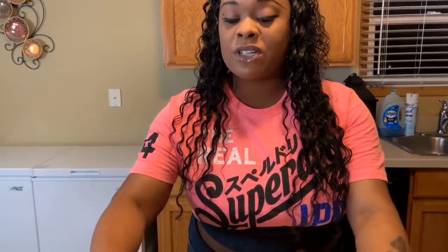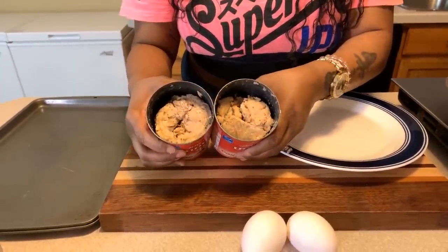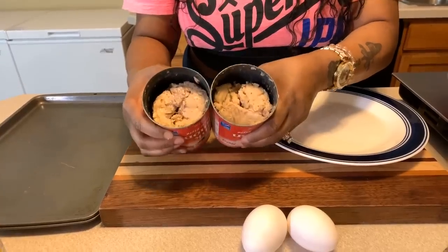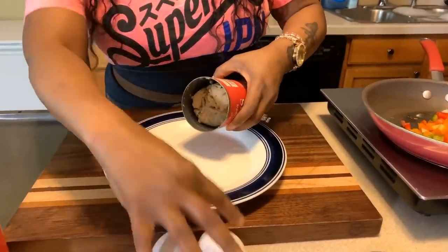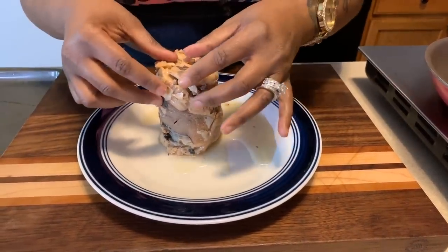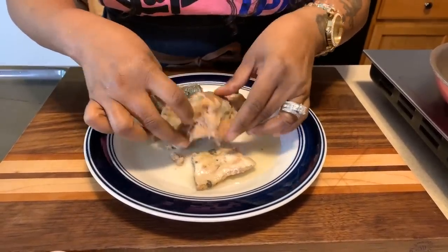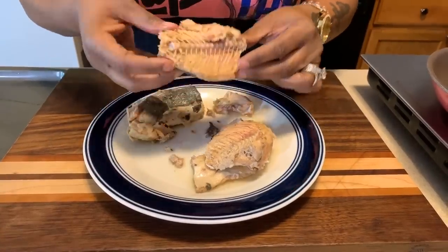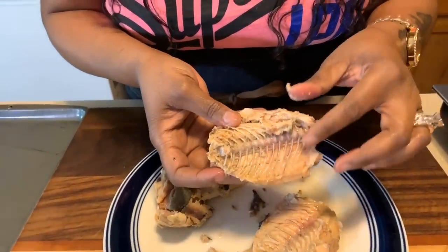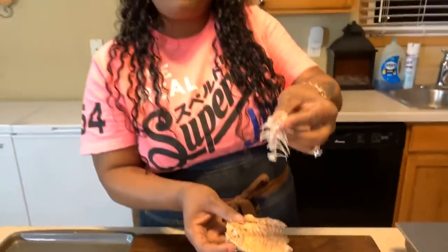Now let's take our salmon. My cans have been opened already and I've drained lots of liquid out. Let me show you what yours will look like. When you open it you will see bones — you want to take those bones out. They come out really easily, just take them out like so. You don't want them in there, so discard them.